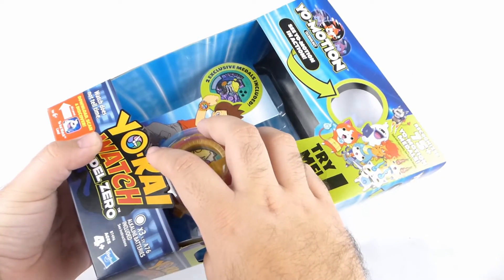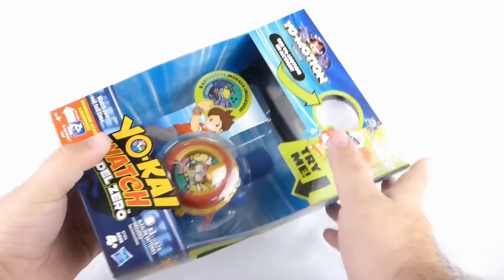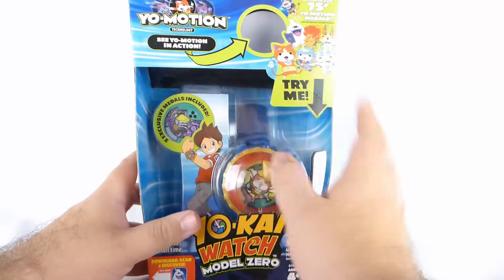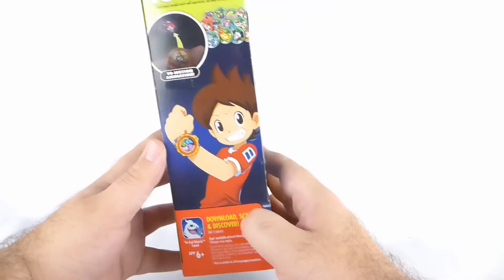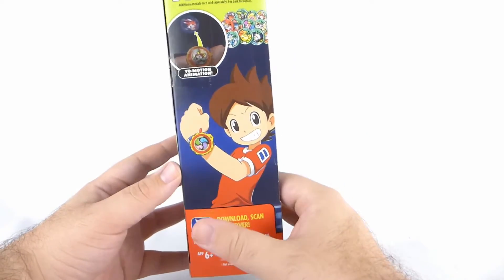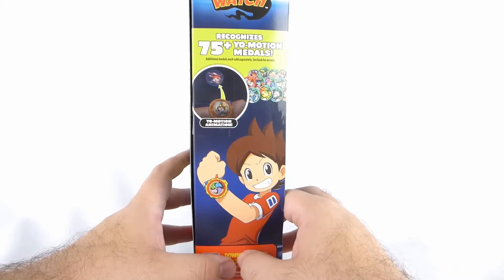On the top corner you can see — it might be hard to see because of my exposure — but there's a little animation right there. We'll look into that little gimmick just a bit later. But you can Try Me, try the Projector inside the box, which I think is really cool. On this side you have another really nice picture of Nate, blown up quite a bit. It recognizes 75 Yo-Motion Medals.